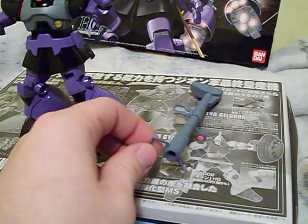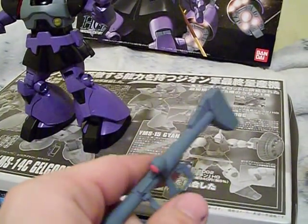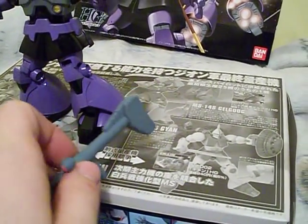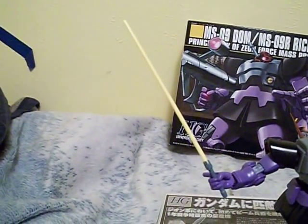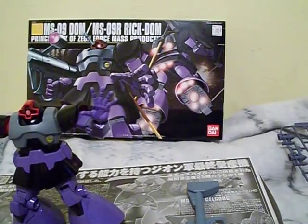Pretty simple. The scope doesn't go up and down, but the little handle does. I like how on some models the scope can go up and down. It also comes with a beam saber — or heat saber. It comes with five different kinds of hands; I've got the high five on there. The instruction book is a little bit bigger and has some cool art.